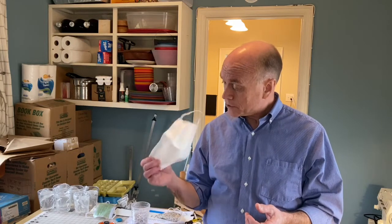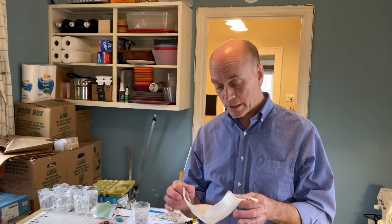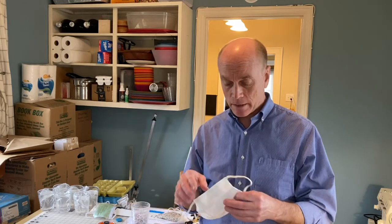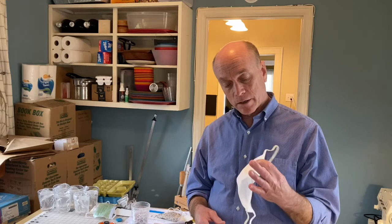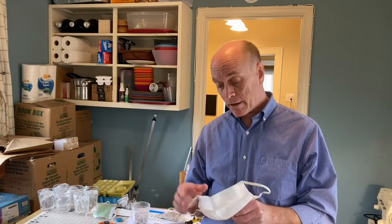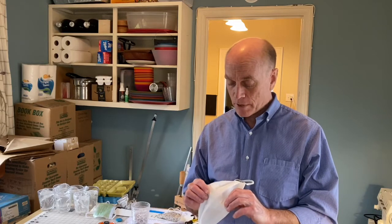It makes me kind of sad because it was an elegant hack — very simple to make, quick to put together, pretty cheap, and pretty durable too. It's tough, thick material and very comfortable, but probably not the best idea for other reasons. Sorry.